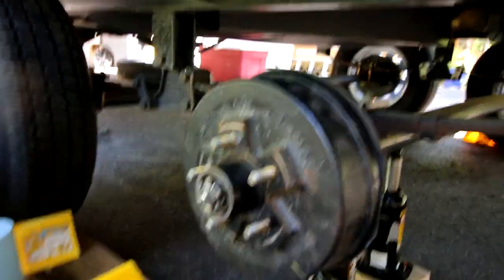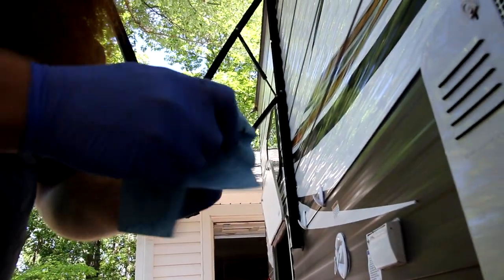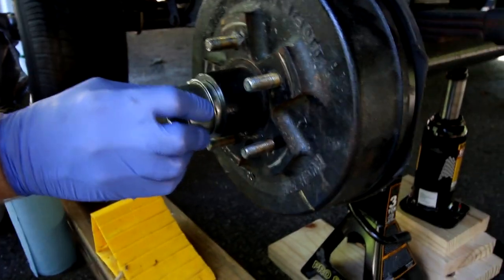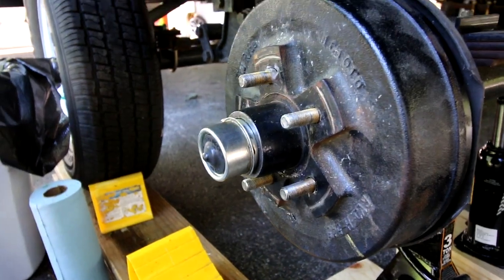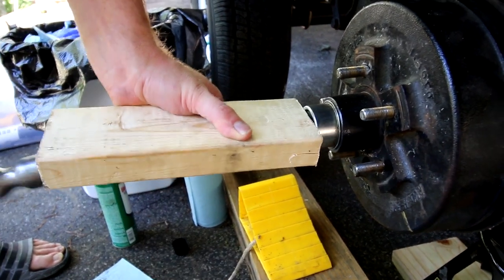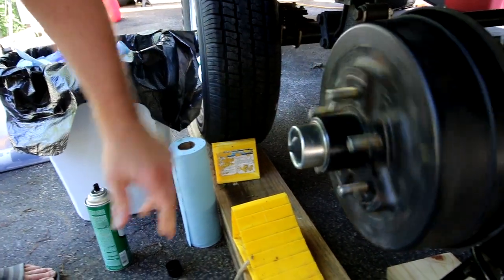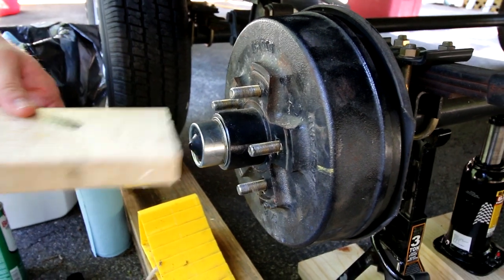I'm just going to wipe the old grease out of the dust cap. This is not a critical component so you don't have to get it super clean. I put it on the same way as the seal — try to do even pressure. This goes on a lot easier. And that's it, that one's repacked.